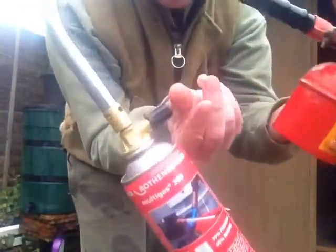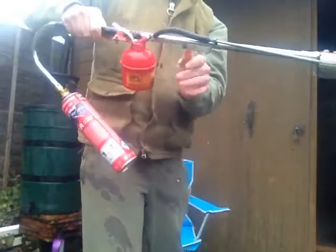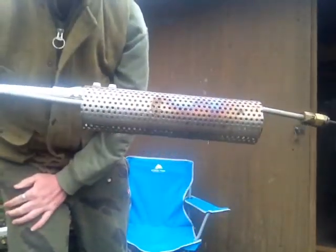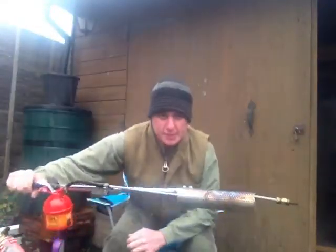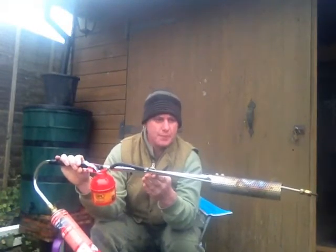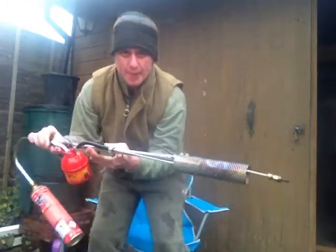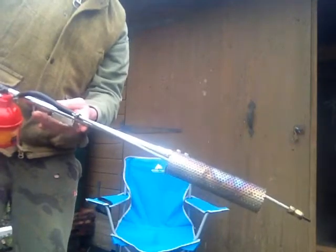To start it you just turn the gas on, use the little clicker to ignite it — see, that's on now. The trick with these is you've got to let them warm up a little bit. Have it on quite high to let them warm up. You can see there's a little bit of oil dribbling out.